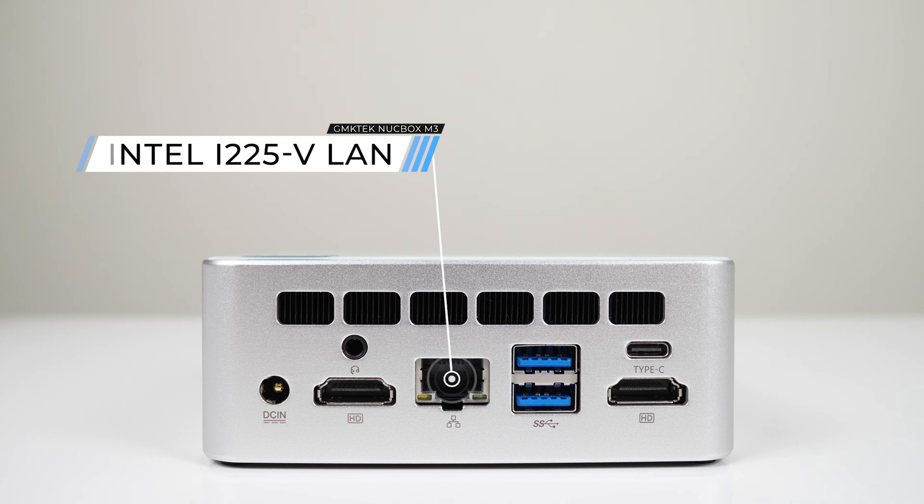On the back is the audio jack, dual HDMI 2.0, Intel 2.5 gigabit LAN, dual USB 3, and a USB Type-C 10 gigabit with display out. All the USB 3 Type-A ports are 5 gigabit and you can run triple 4K 60 displays with this mini.